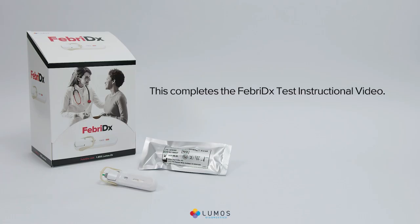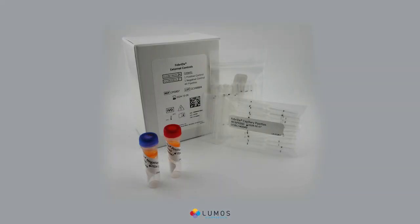This completes the Febridex test instructional video. Febridex has an external control procedure with separate instructions — perform the controls as indicated in the external control instructions.